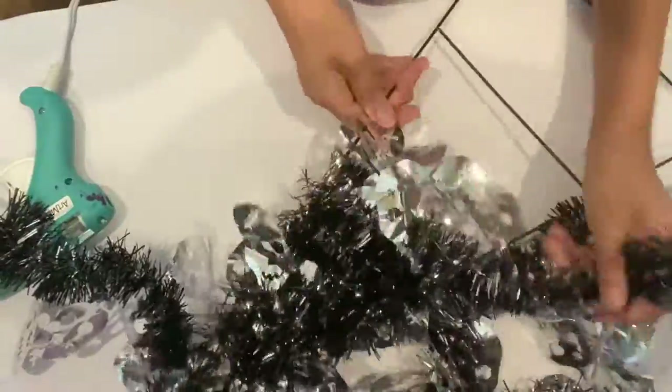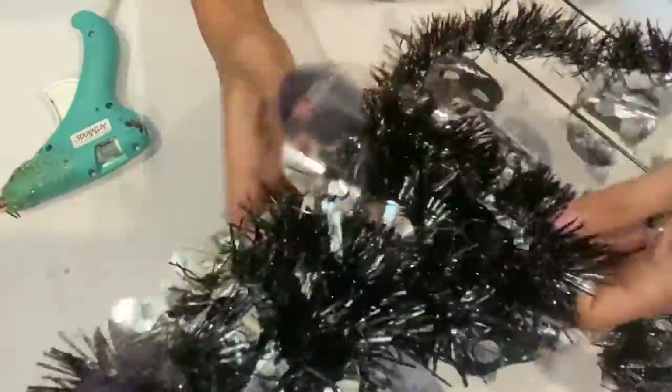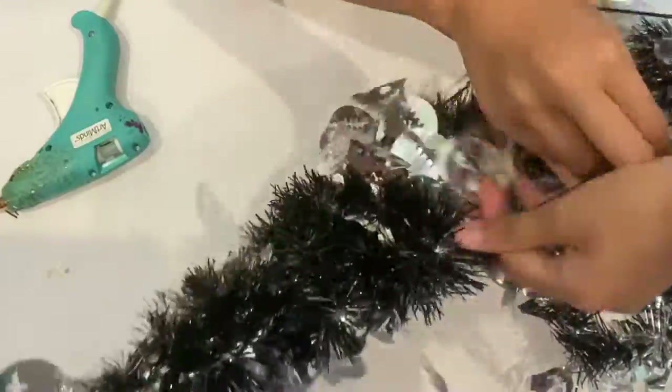Sometimes I go to the dollar store to find inspiration. You can find all kinds of materials that can turn into great projects.